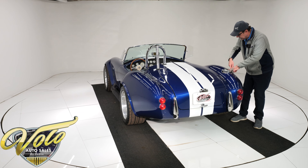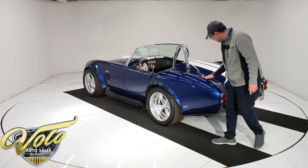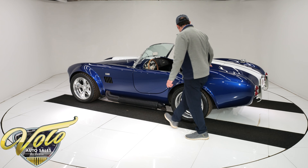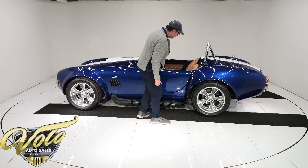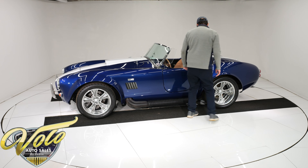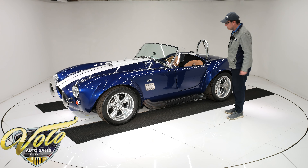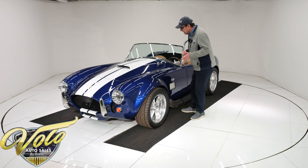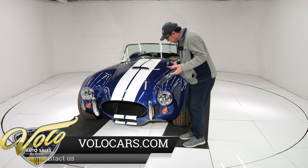The gas cap is countersunk into the body. All this is looking real good — I don't see any issue with the body itself at all. Nice little flared wheel wells in back. The 427 Cobra has the fat wheel wells. The original 289 Cobras were more straight, but the body's looking to be in excellent shape. It's really straight, lines up nice. I didn't see a crack anywhere. It was painted in 2016 professionally. The paint is also gorgeous. Walking around it, I've seen a couple of little minor imperfections here and there that you literally have to look for.